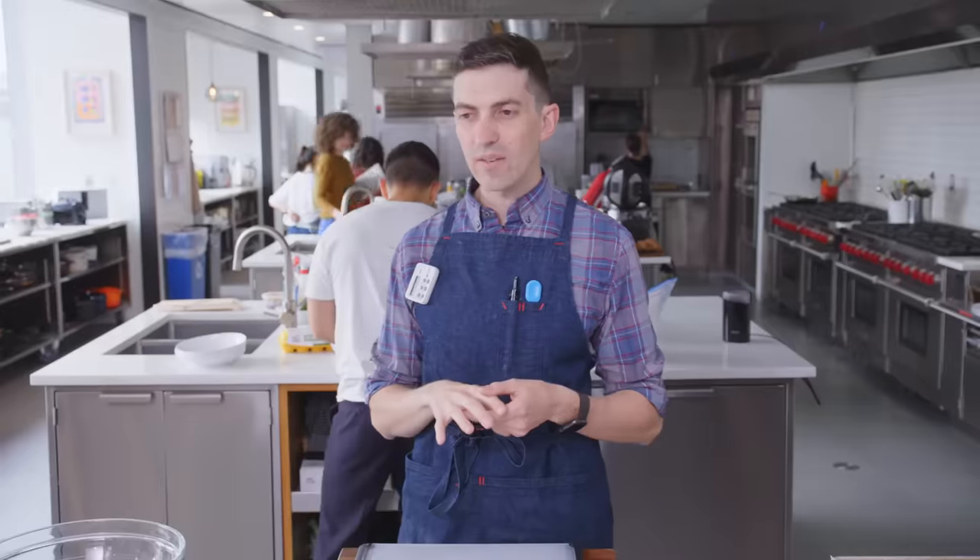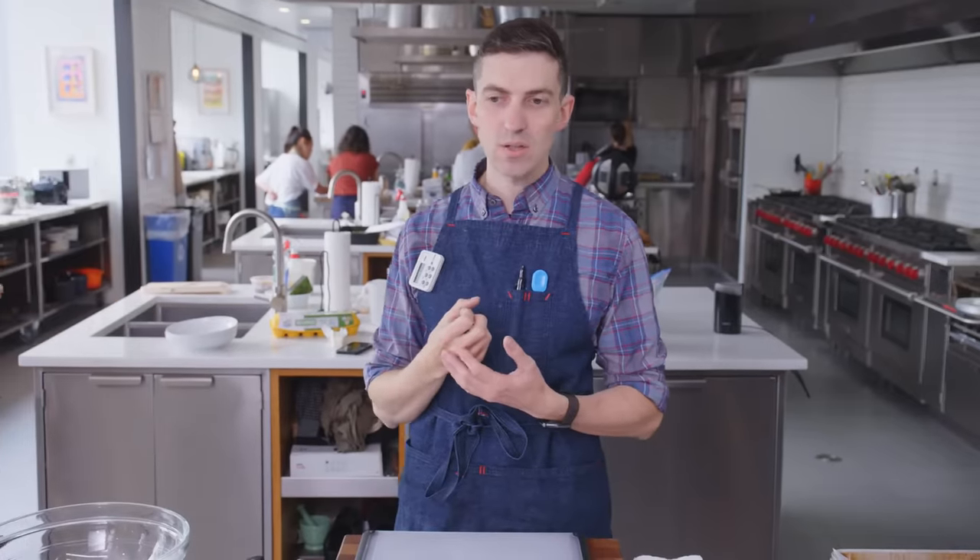The thing about chocolate chip cookies is that everybody's eaten one, everybody has an opinion. There are people who want them super crispy, wafer-like, soft and chewy, raw cookie dough in the center, standing up off of the baking sheet.